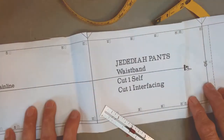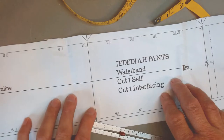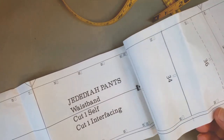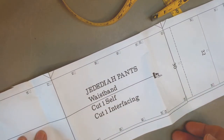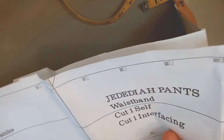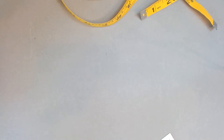This is the pattern piece for the Jedediah pants. There's a lot of information on here — notches for belt loops, side seams, back seam. It's all very complicated. And as much as I appreciate all the work that goes into creating a pattern like this, I think you're better off just forgetting about this pattern piece altogether and making your own waistband.